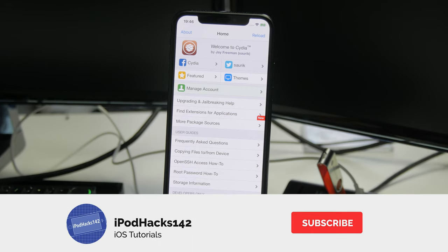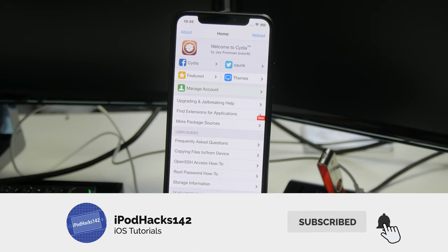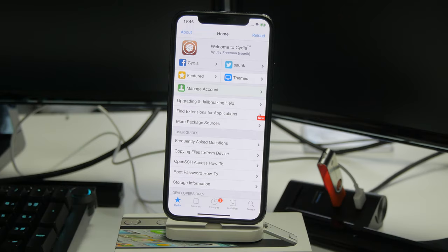Don't forget to subscribe if this is the kind of thing you're interested in — I do a lot of videos like this, and whenever new jailbreaks are released or if a Windows tool is released for this, I'll be doing a guide on that as well. Like the video if you liked it, leave a comment if you have any questions, and don't forget to subscribe.